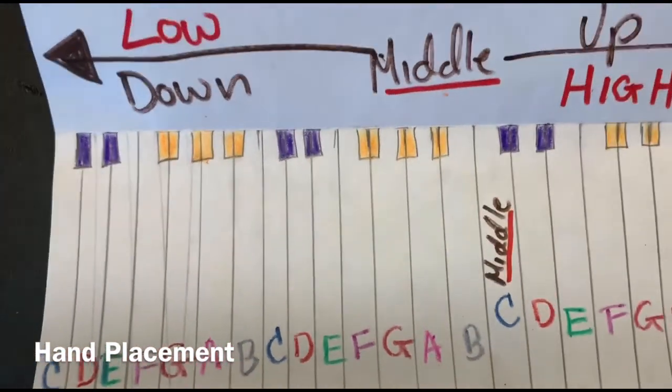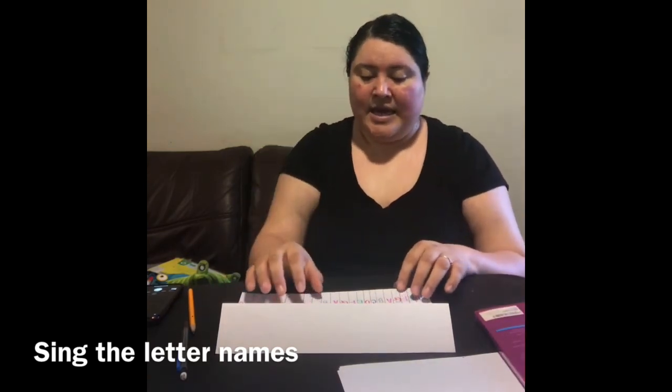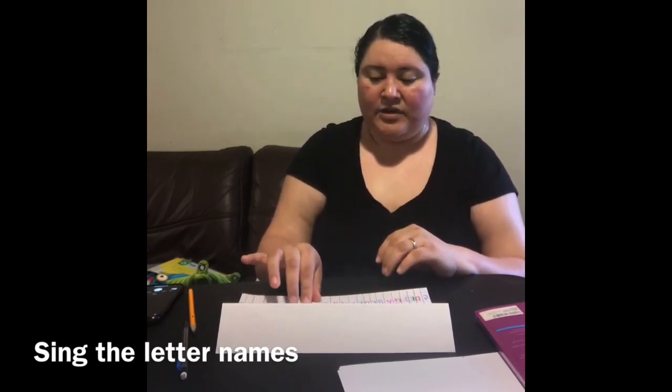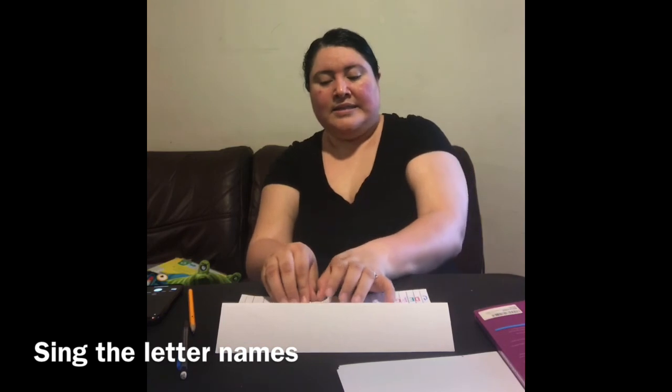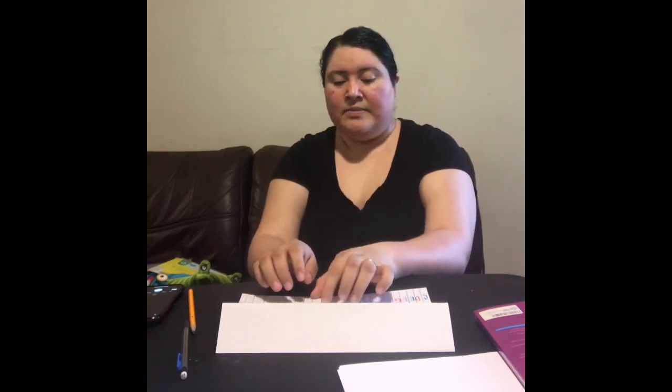Very good. Once you have labeled your keys, you can place your right hand on middle C — your thumb on C, second finger on D, third finger on E, fourth finger on F, fifth finger on G. Then go C, D, E, D, C, C, B, A, B, C, C, D, E, F, G, F, E, D, C, C, B, A, G, F, G, A, B, C.